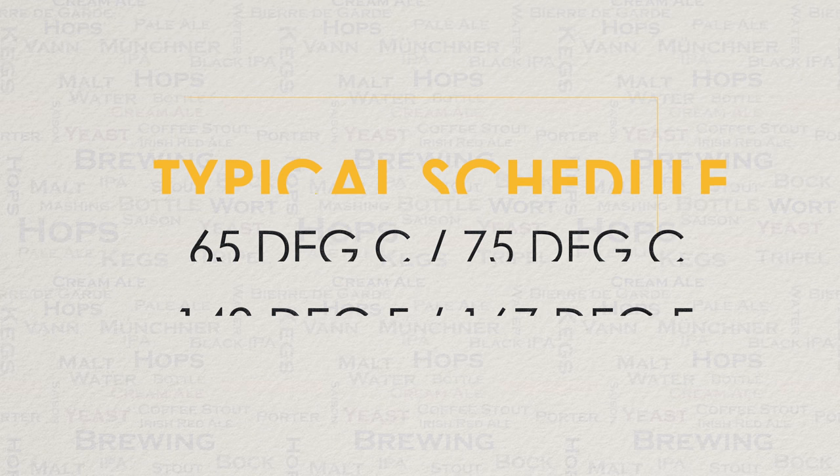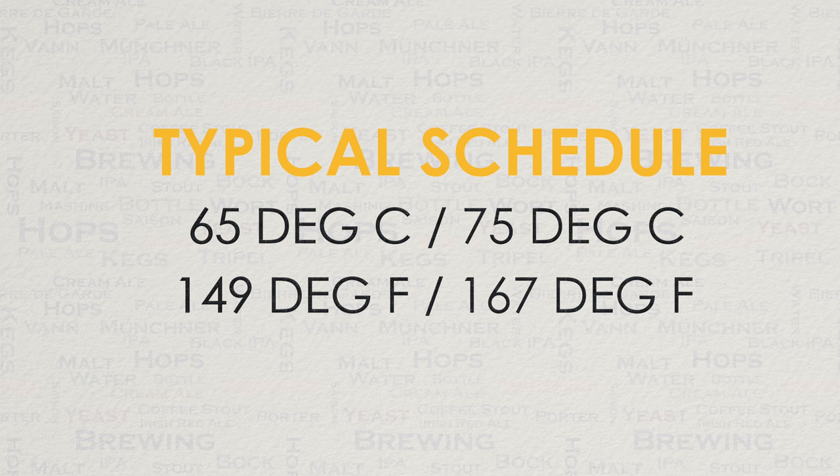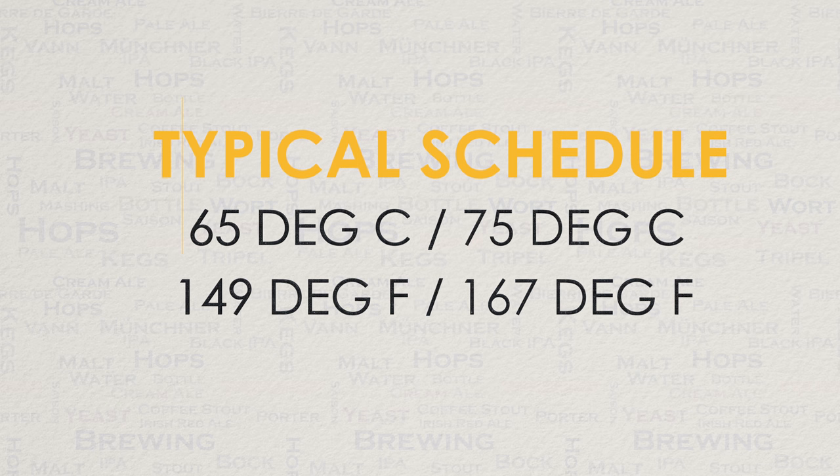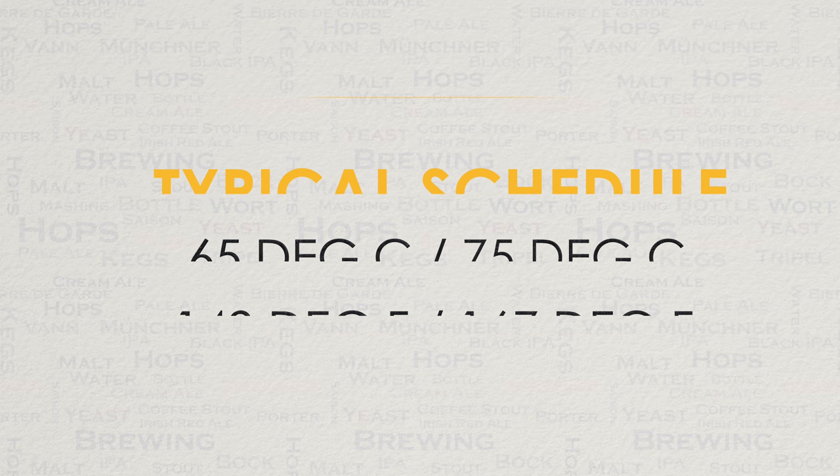A common mash schedule these days is the cookie cutter schedule of 65 degrees C for mash in and 75 degrees C for mash out. Please see the screen for imperial measurements for this range. The effect of this is a middle-of-the-road conversion, and then mashing and ramping up to 75 degrees C mash out, which is mostly used to loosen up your grain readying it for the sparge. This is a pretty common schedule for hoppy beers that rely more on the flavour of your hop additions than your malt's flavour profile. These are otherwise known as hop forward beers.